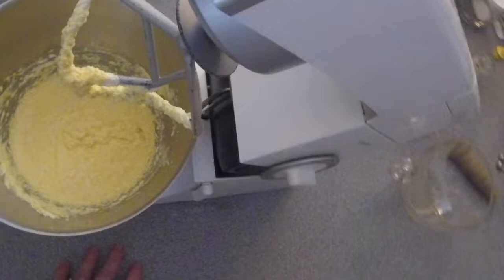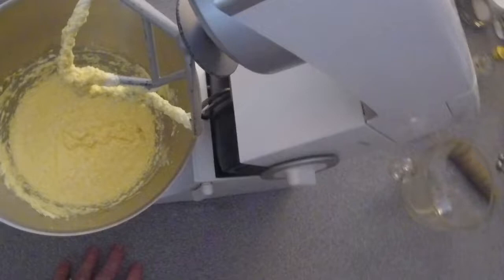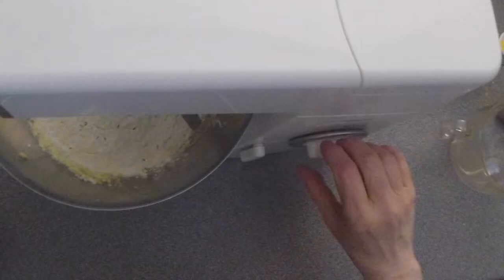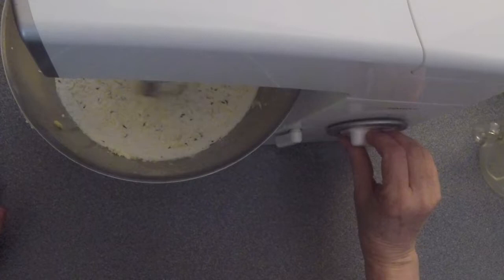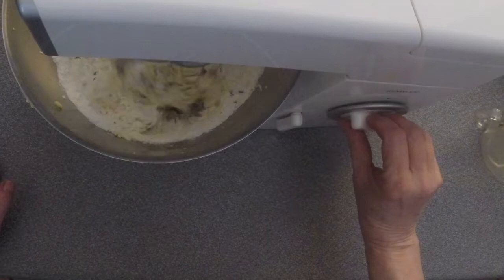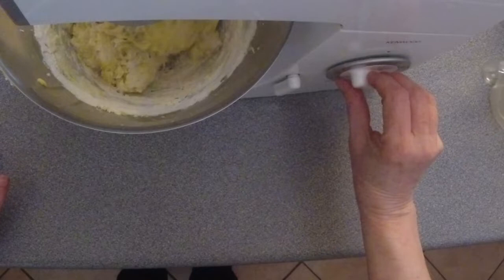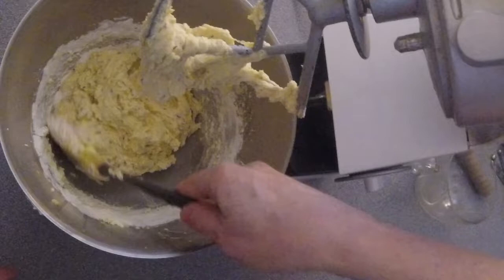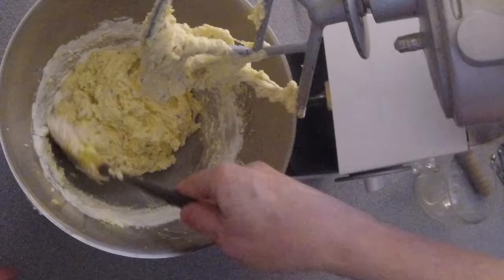Now we need the dry ingredients — here's the flour and so forth. I'm putting it all in at once; no need to be shy or gradual about it. Just very slow mixing — you just want to combine it. Anything that would toughen this up is to be resisted. That's good. It's a very soft batter, not sloppy soft, but soft enough.